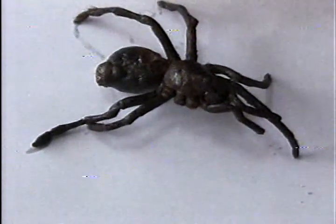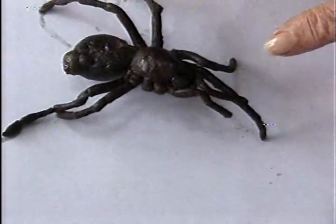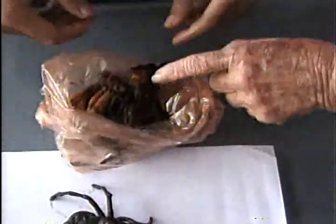20 cents. Yes, 20 cents. So you pay about 20 cents for this spider. Now what about this one?